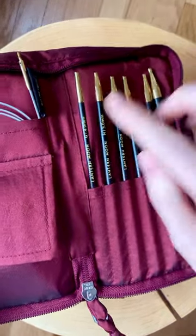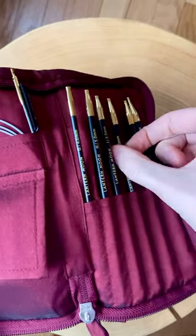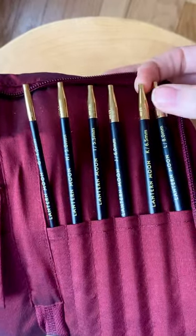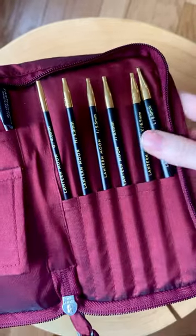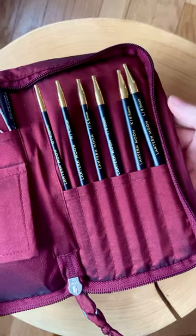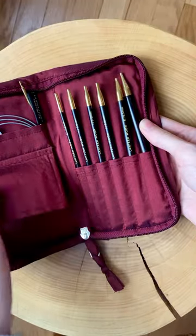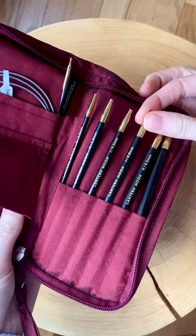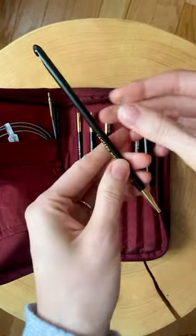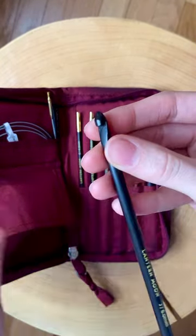Here we have the hooks. This set comes with six hooks — the smallest ones are four millimeter, then we have five, five-and-a-half, six, six-and-a-half, and then an eight millimeter. That's a pretty good size range. I know it doesn't look like a ton of hooks, but these are definitely going to be my most used sizes. I love that they all fit in a fairly small case, so it's going to be easy to pack. These hooks are made with ebony wood, which I love.